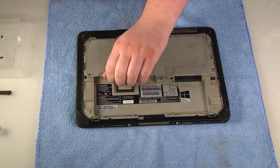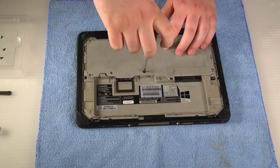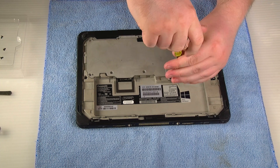I recommend putting the screws in a container to keep them all together, or laying them out and labeling where they go — one way or another — just so you make sure you don't lose any.